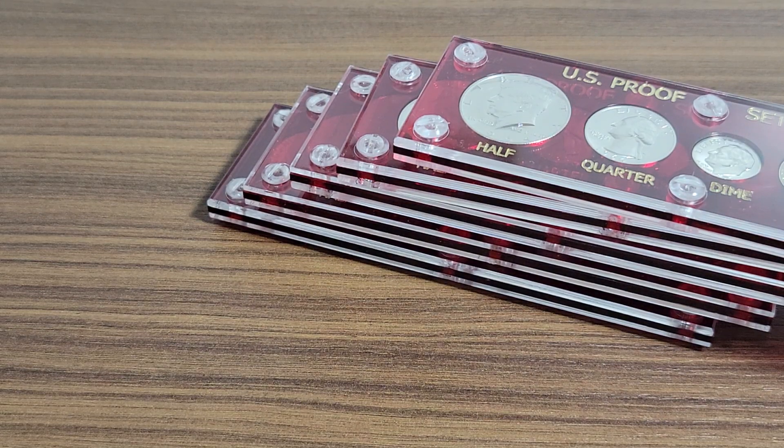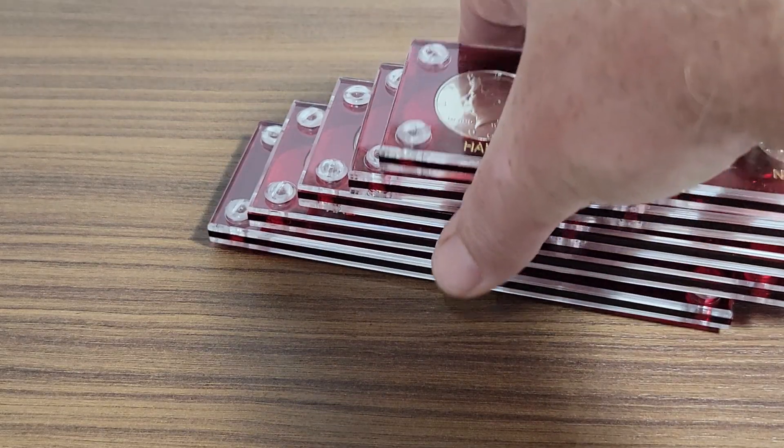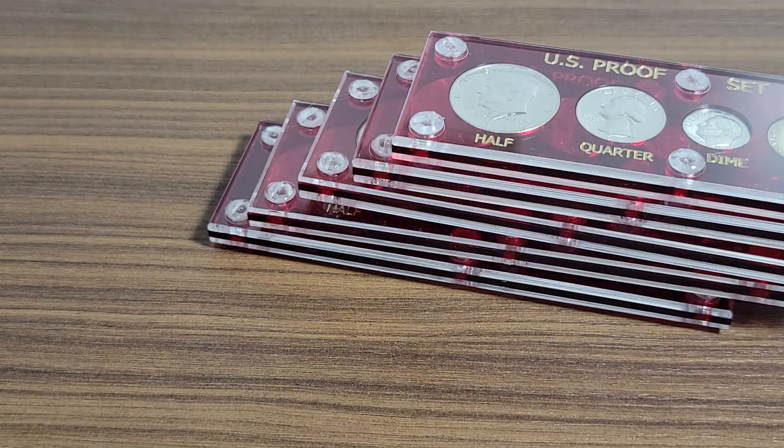Those five are the only ones I had left and I thought I'd show them to you and make a quick video. This was before I left for my trip — I said I better make a video on these before they were all gone. Please like, share, and subscribe if you like this kind of stuff. If you want me to do a certain type of coin, let me know in the comments below, hit that notification bell, and I'll see you next time.